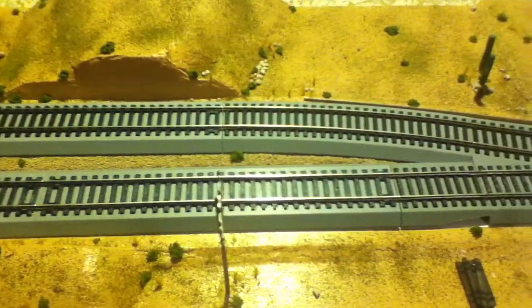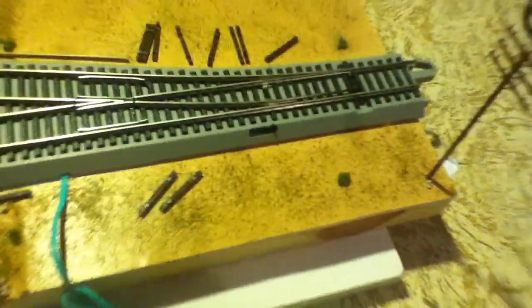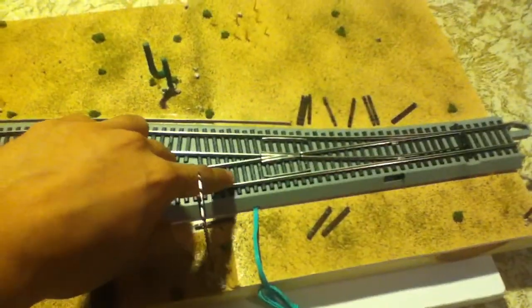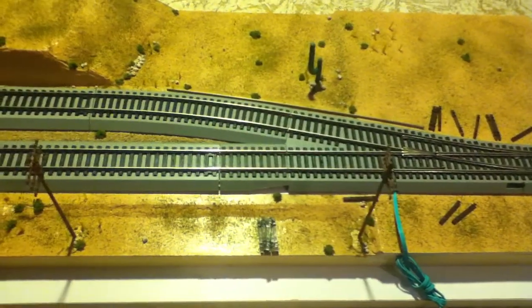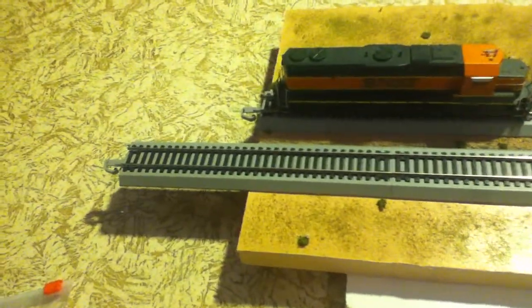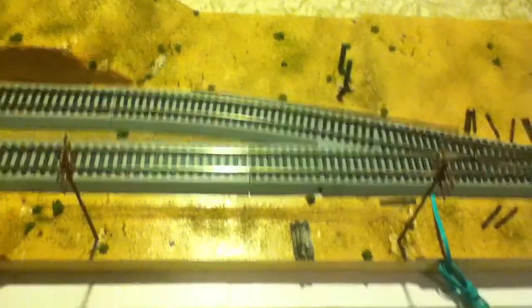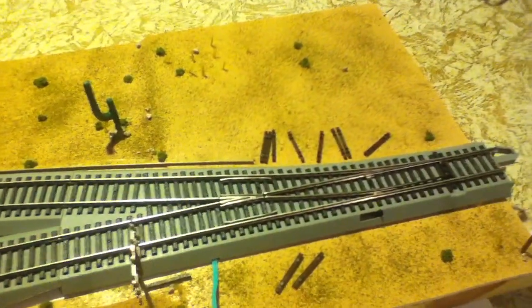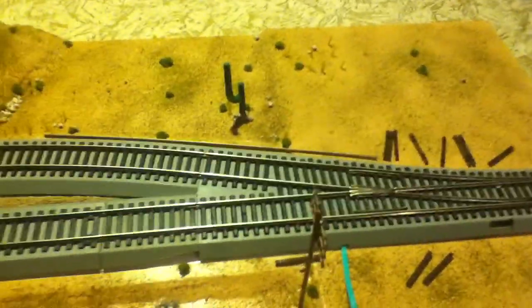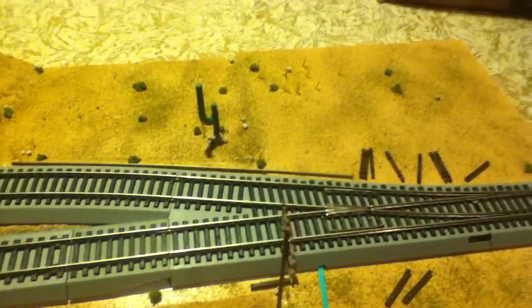Alright, just a quick show of everything I did to it. For anyone that's wondering, this is a Bachmann number five switch. I did some research on it, and I found it gets parallel so I'm able to connect it to another switch and it should come out just the same — I shouldn't have trouble with that at all. It's better for me to use since I'll probably get bigger trains with a less sharp turning radius, so it should work out for me.